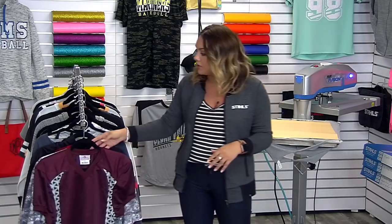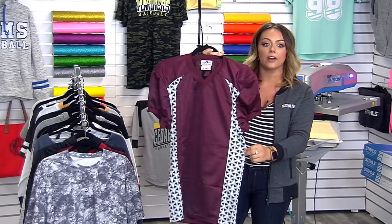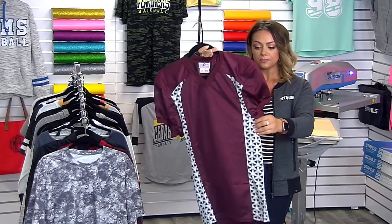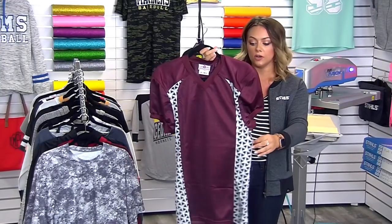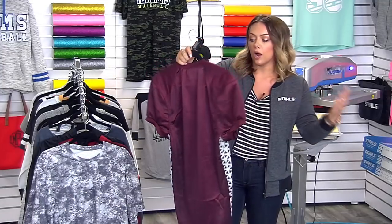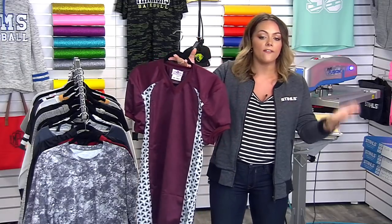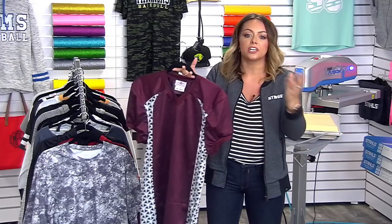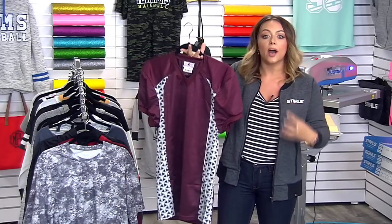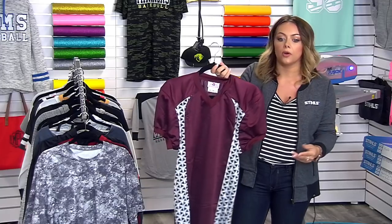One trend we're seeing across the board for team jerseys is adding patterns into the actual piece of apparel, so you have something to correlate your name and number with. For instance, in maroon, white, and silver, I can pop metallic silver numbers on this and create a standout piece for a local football team. High school teams want to mimic what they see in professional and collegiate sports, but as a decorator you also want to keep costs down.